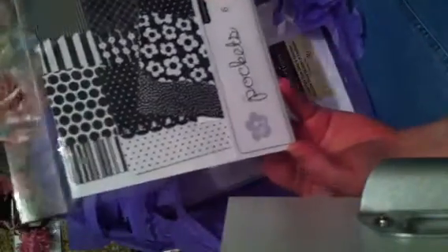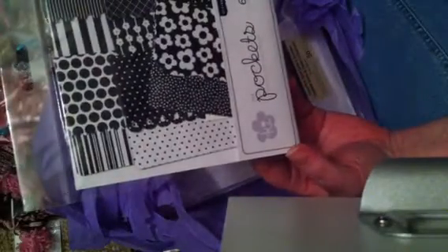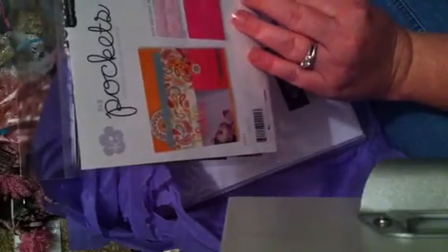And then these are three by three pockets. That's neat. They're self-adhesive. They're from KI. Oh, those are really cool, I haven't seen those before. And then, oh yay, I needed some of these. This is a huge package of 50 of the Recollections cards and envelopes.